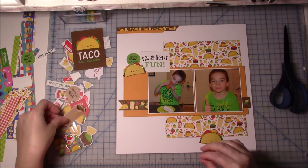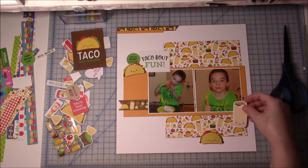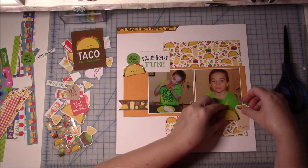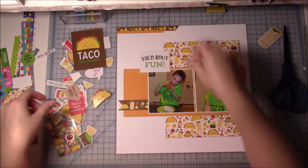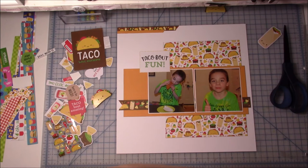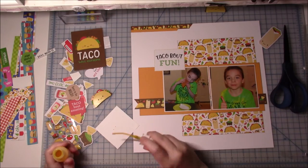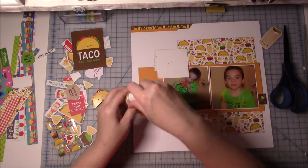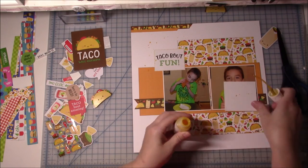That is pretty much going to be my title. Originally I was going to call it 'Dorito Taco' since that's what he was eating, but I go ahead and just leave it with 'Talk About Fun.' Now I'm just going to play with the embellishments. In the beginning I only use the burrito and the taco embellishments, but you will see in the end I add a few nacho chips and stuff — it's all that type of food so it all kind of goes together.